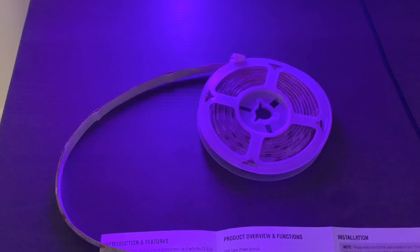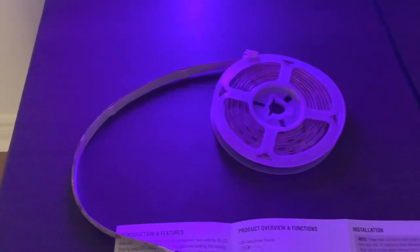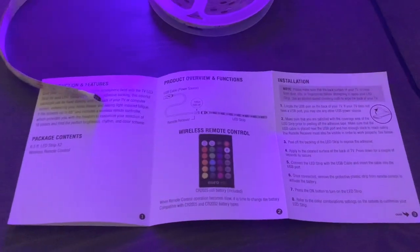The first spot I will be putting my LED lights is right behind my desk. A solid tip I use when putting on LED lights is to never take off the back seal until you have settled on a place you will stick it onto, and maybe read some of the instructions.